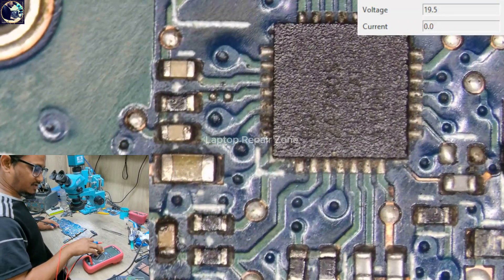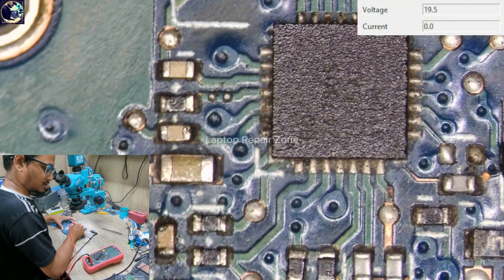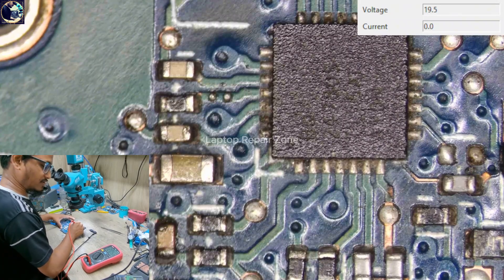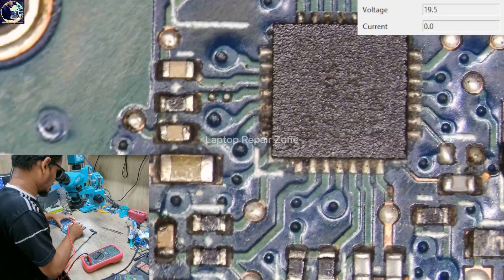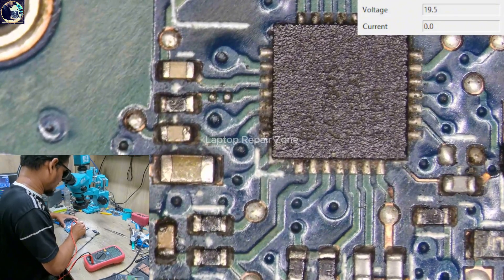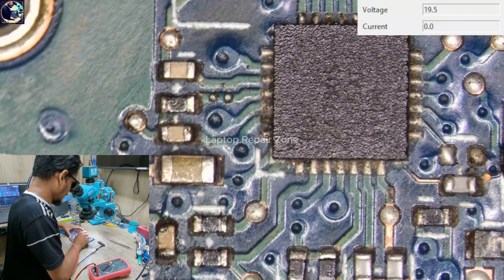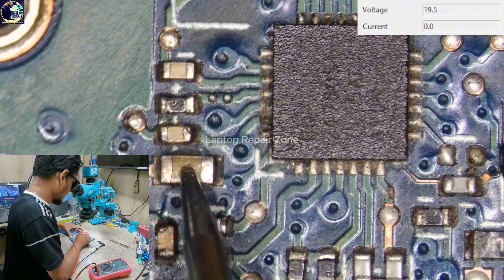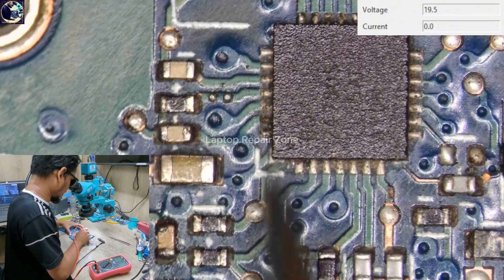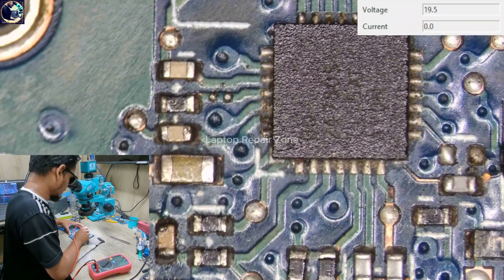Let's check the impedance on the other side — and look, it's showing only 205 ohms. That's not normal. This resistor connects to this pin and this capacitor, so either this capacitor is faulty or the charging IC, because nothing else is connected between the charging IC and this capacitor and resistor.